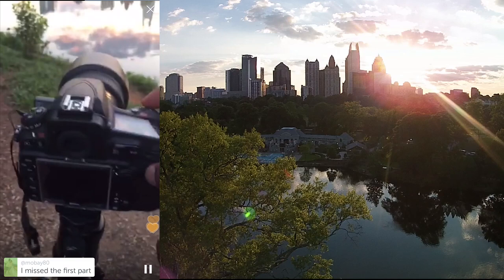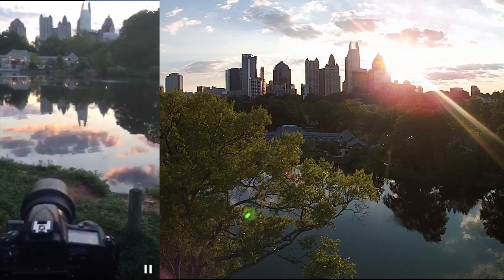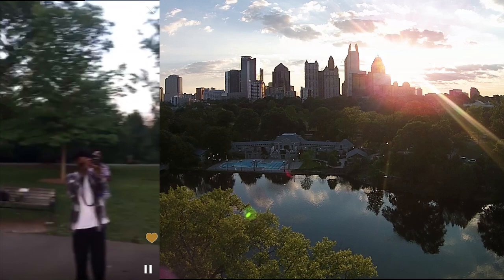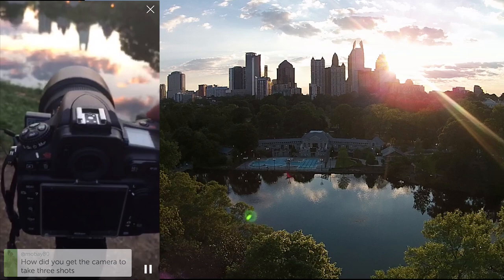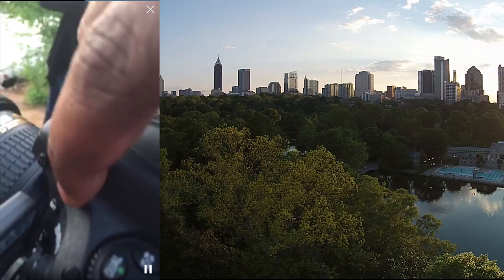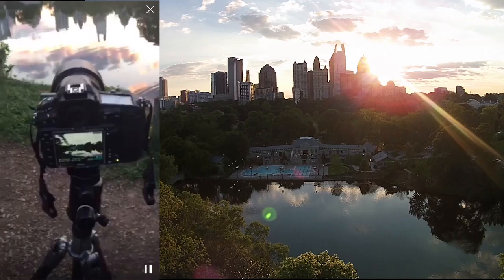If you missed the first part, we're here at Piedmont Park capturing the sun going down with the landscape in the background, nice reflections on the lake. Someone asked how to get the camera to take three shots — that's on timer mode. When it's on timer and bracketed exposure, it will take all three shots at once, giving you the steadiest possible shots off the tripod.